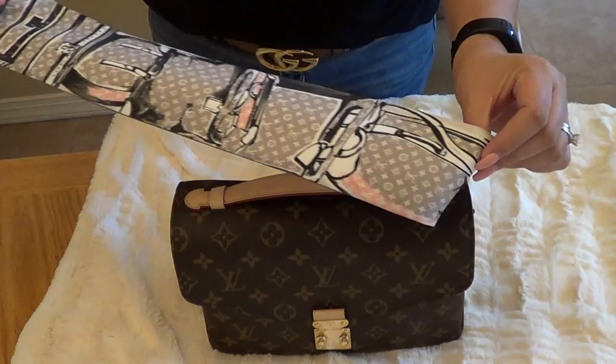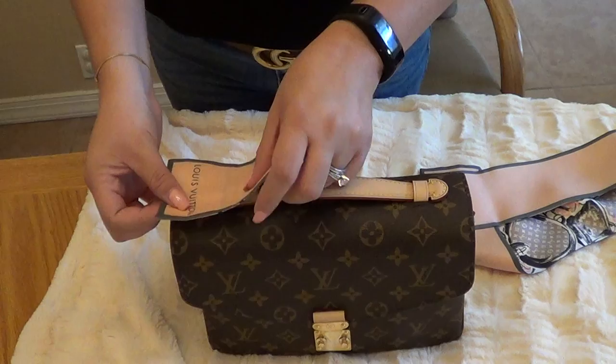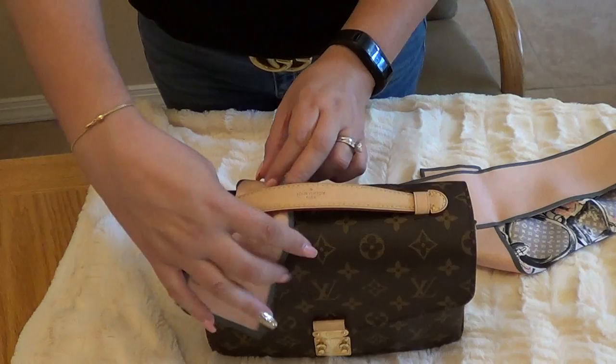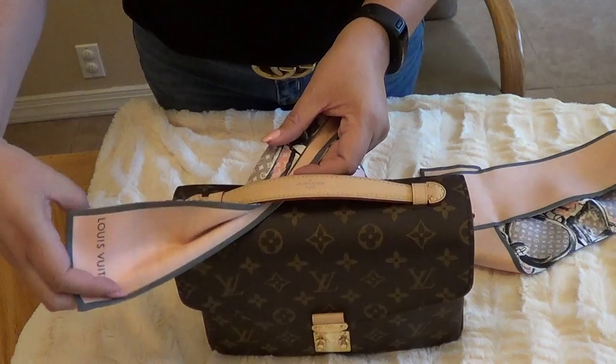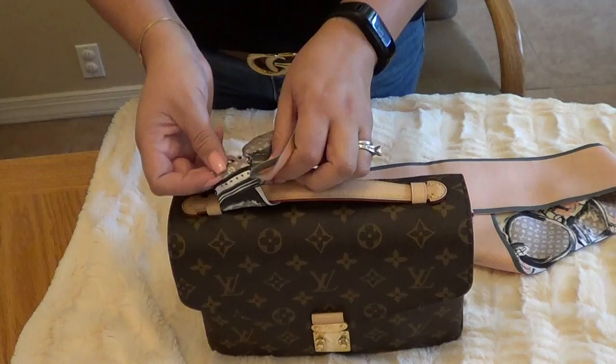Here is the Pochette, and I'm going to take one of the ends. This one is the trunks print — on one side it's all trunks, and on the other side it's all pink. I want the Louis Vuitton logo right here to stick out on one of the ends. So I'm going to feed this around here, fold it in half just a little bit, and get enough slack so that I can make a knot on this end.